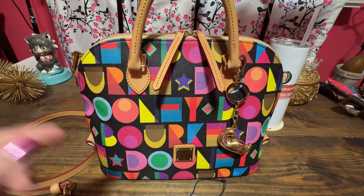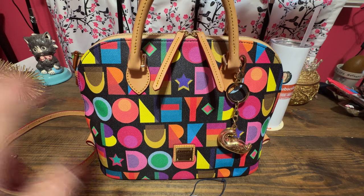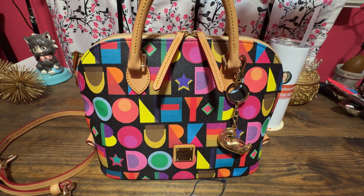I got the Art Deco print secondhand, so there were some water spots, and I will attempt to clean it up and lessen the water spots on my new Art Deco Zip Zip Satchel. If you're interested in that, stay tuned.